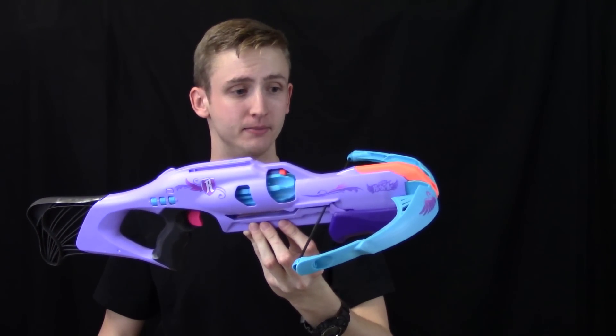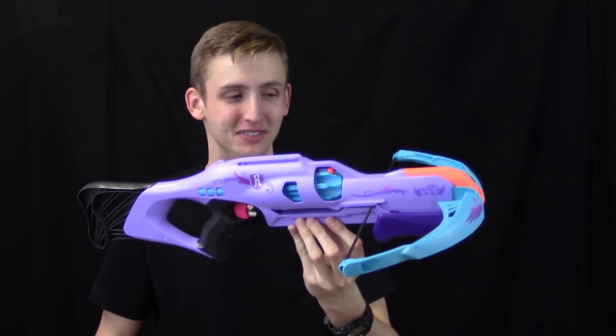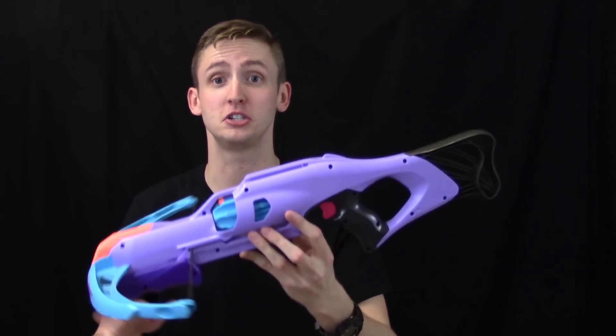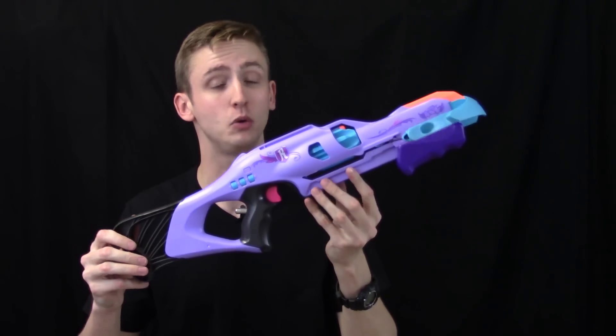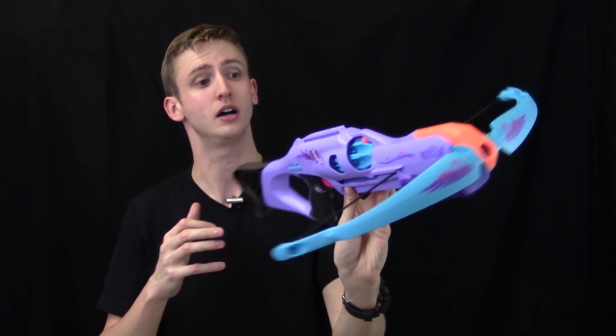Those are really my only two complaints, although those are kind of the only two things going on with this blaster that are somewhat unique — take that as you will. Hopefully my opinion and review gave you all the information you need to make an informed decision. If you are interested in purchasing one, there is a purchase link in the description box below. Hope you liked the video, thanks for watching.